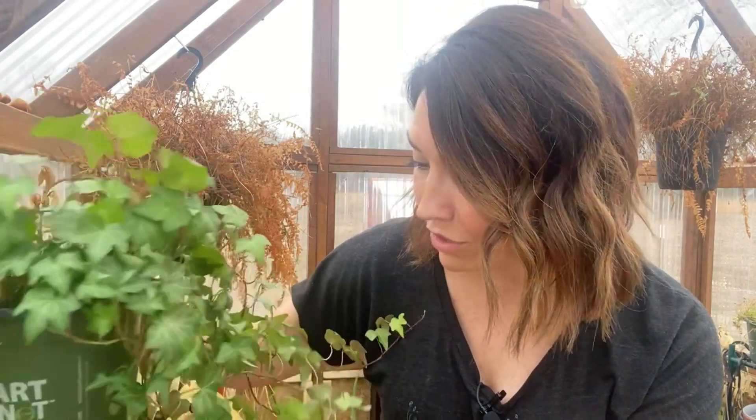This is incredible. Like everything else was dead, and this one, I think, even put out new leaves. Like what is going on with you? You magical plants.